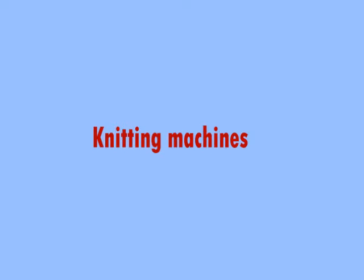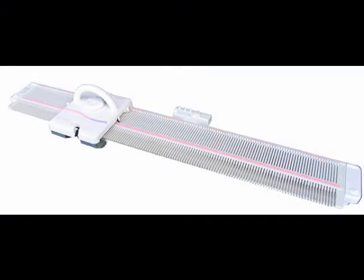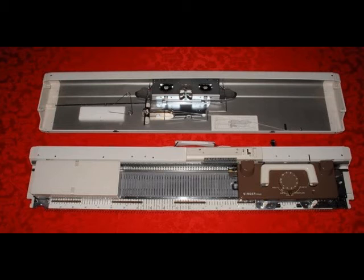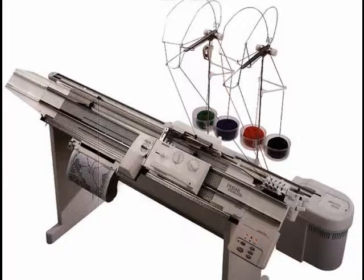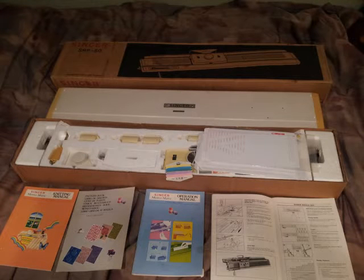There are a lot of knitting machines out there, and you've probably seen something like this, or this, maybe this one, or even this one. If you don't know a lot about knitting machines, the process of buying your first one can be very overwhelming. In this video, I'm going to lay out some ideas on how to decide which type of knitting machine may work best for you.